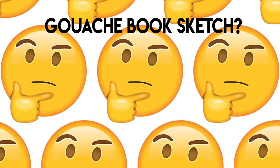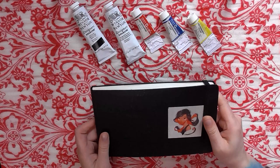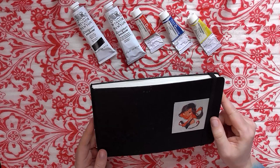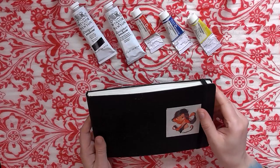Hey guys, I am finally getting around to recording my gouache sketchbook tour. So this is a typical Moleskine watercolor sketchbook — they call it the large size and it's 5 by 8 inches. That's a Wish sticker that I just love. I always put at least one sticker on each sketchbook so I can quickly remember which sketchbook is which.